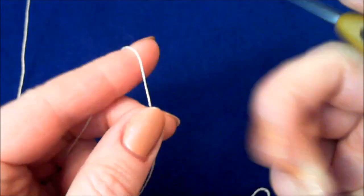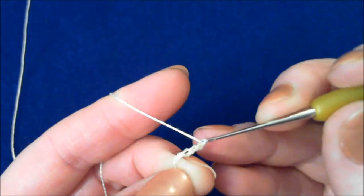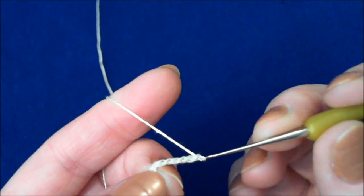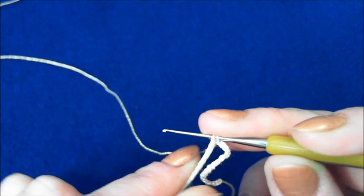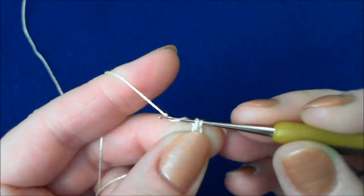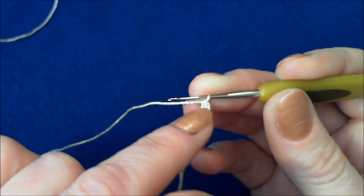The first step: crochet a chain of 17 stitches. Put the loop of the packing cord on hook 0.75 mm and fold it in half. You have the last stitch of the chain and the packing cord on the hook. Grab the thread, bring it through both packing cord and first stitch, and slip stitch. This is how you just secured the packing cord to the chain.